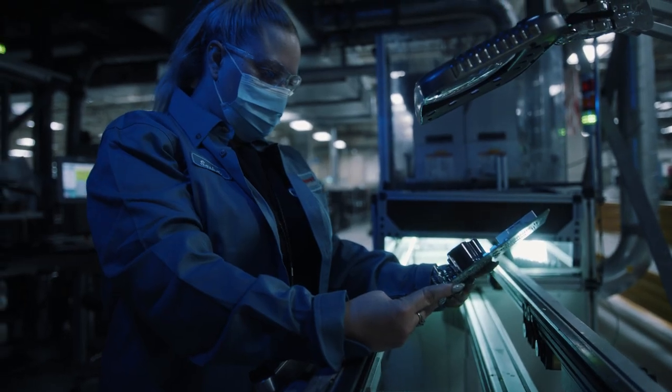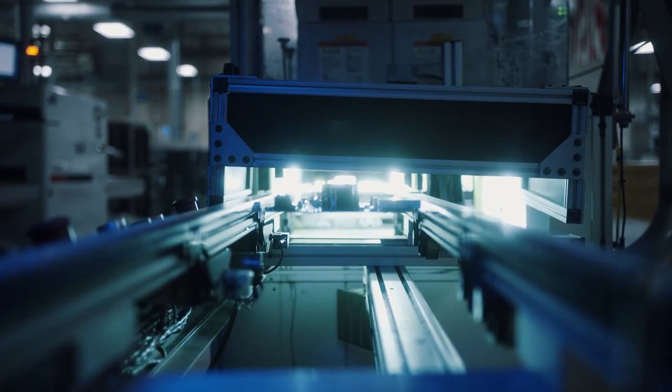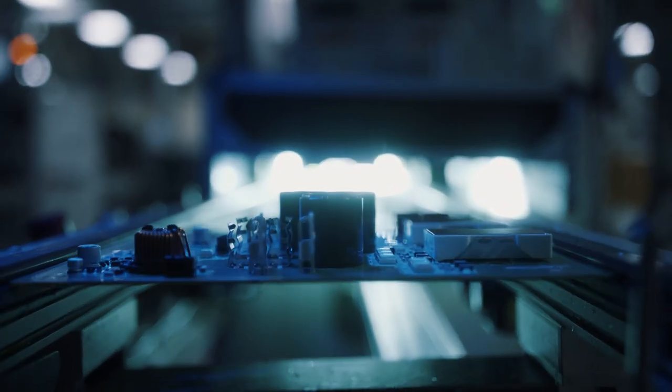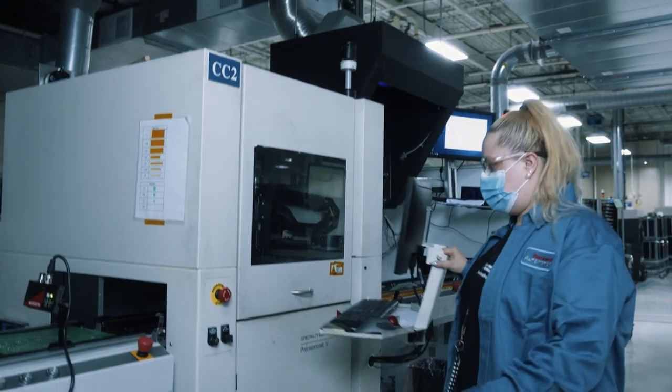Once it looks good, you send it into your oven. It goes through a UV oven that cures the coating on your board, so then you have a dry, hard finish when you're done. That's briefly what we do.